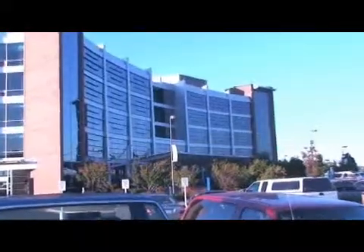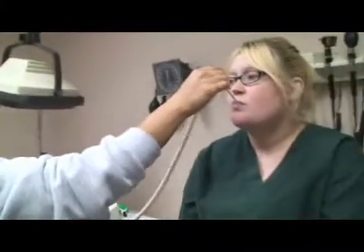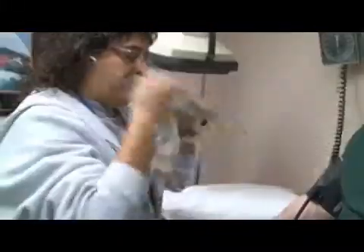My name is Contessa Hunziger. I am an LPN. I work for Heartland Occupational Medicine. Some types of tools that nurses use on a daily basis would be a sphygmomanometer, which is to take your blood pressure, take your temperature, make sure you're not running a fever. Of course you use your fingers just to take a pulse and your watch.